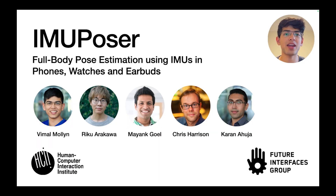Hi everyone. I'm Vimal, a researcher at the Human Computer Interaction Institute at Carnegie Mellon University, and today I'm super excited to be presenting IMU Poser, full body pose estimation using IMUs in phones, watches, and earbuds. This work was done with my collaborators Riko Arakawa and Karana Hooja, as well as my advisors Mayank Coyle and Chris Harrison.